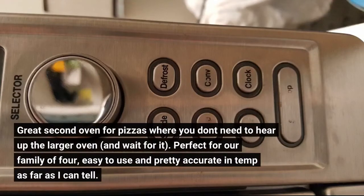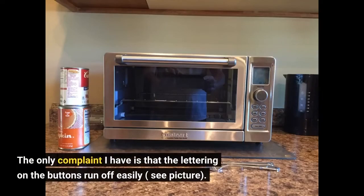Great second oven for pizzas where you don't need to heat up the larger oven and wait for it. Perfect for our family of 4, easy to use and pretty accurate in temperature as far as I can tell. The only complaint I have is that the lettering on the buttons wears off easily — see picture.